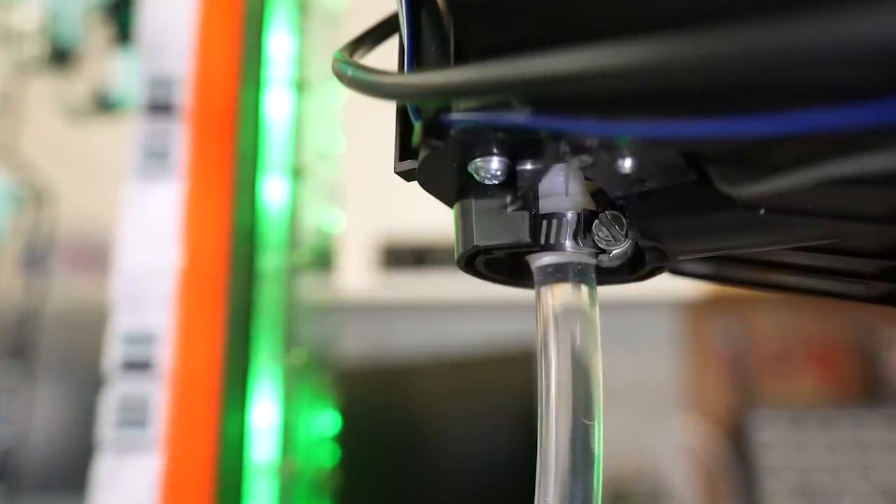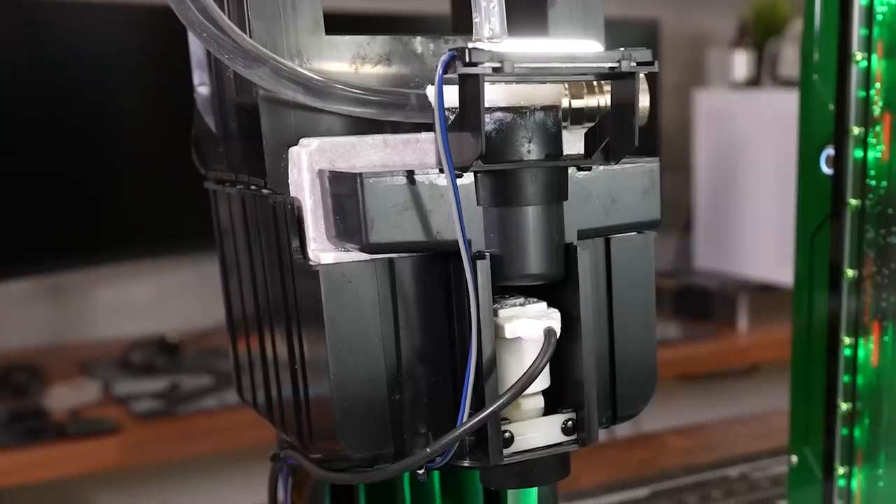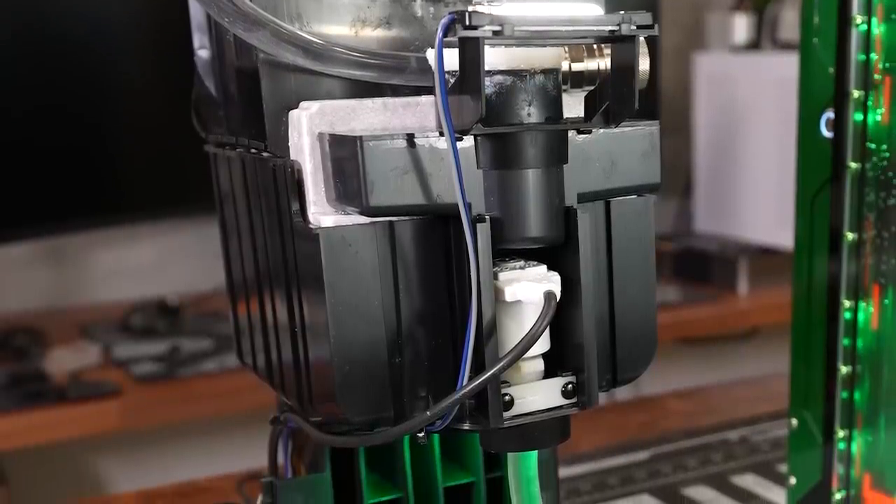This is already looking much more promising. And when I first set out on this journey, I really wanted to keep the tap machine intact with the bottle on display because it looks so cool. But at the end of the day, it's function over form. And Jägermeister said I just had to connect the unit to the PC — they didn't say it had to be pretty. I really hope it doesn't leak this time though, because now we have exposed electrical wires everywhere. Should be fine.